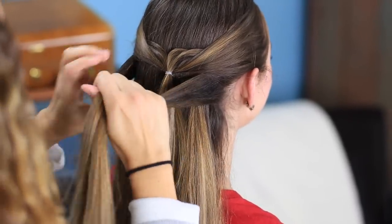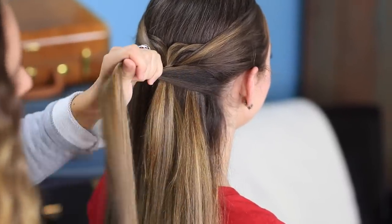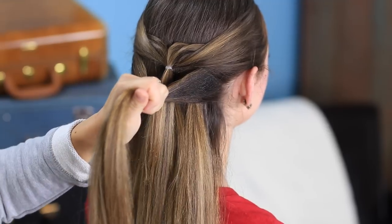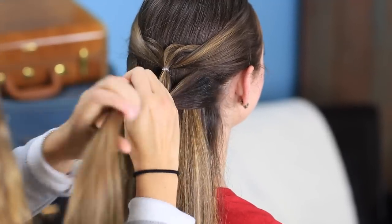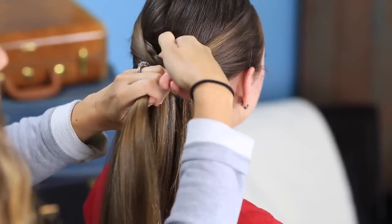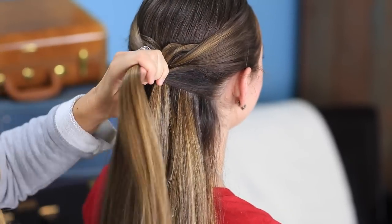From this point on, all you're doing is repeating exactly what you've just done. You can see how it can start to get a little fuzzy and flyaway-ish. As you go, if you need to smooth with some hairspray or some spray wax, you can. You can always go back and work these little pieces back in, so don't stress too much as you go along.